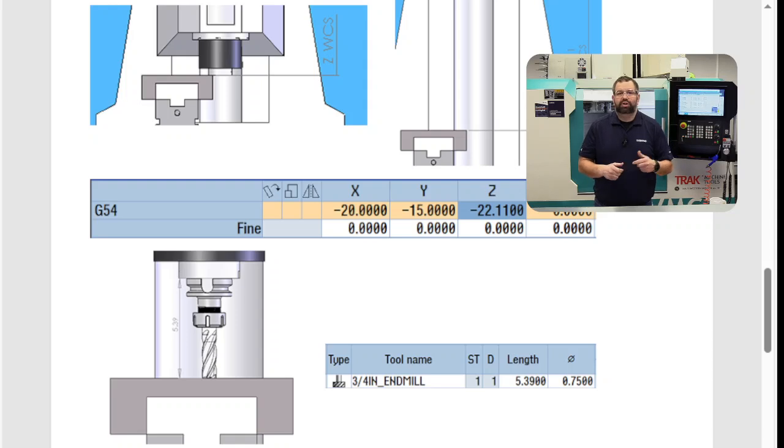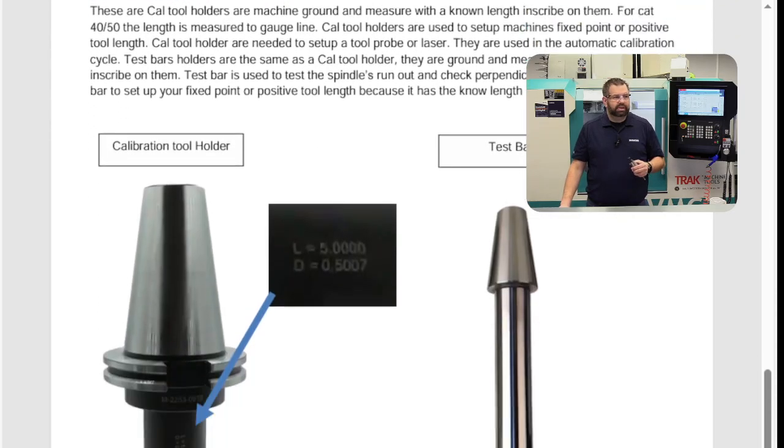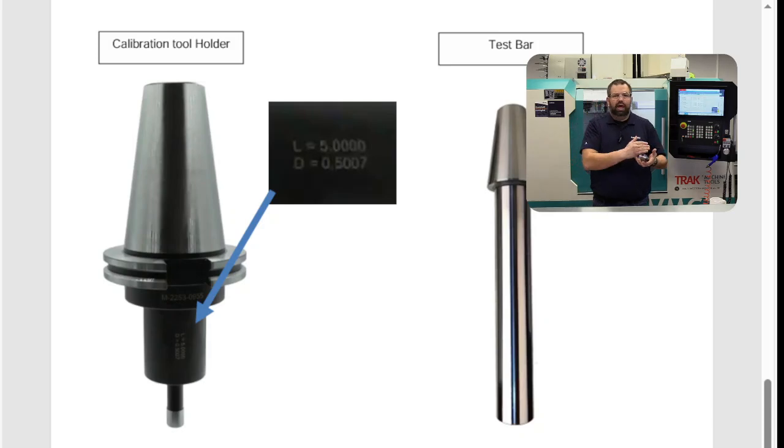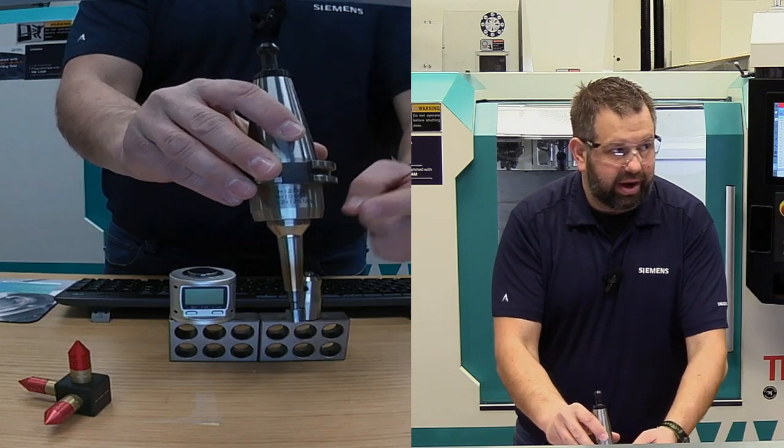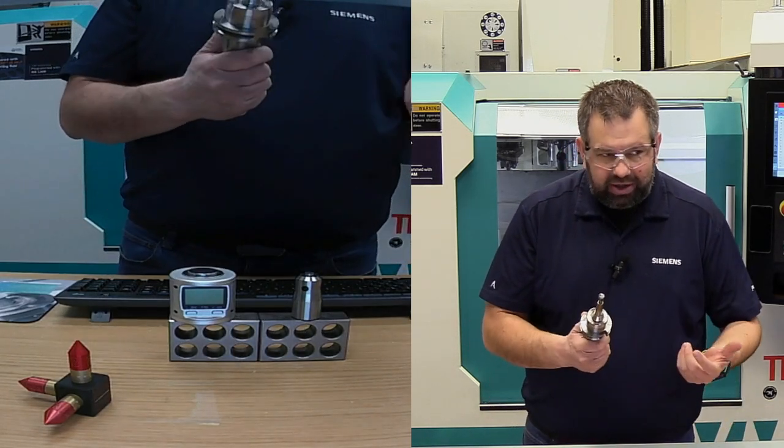When using CAT 40, it's beneficial to use a calibration tool or a test bar because they are actually ground to a known gauge and a known height. That makes them easy to calibrate your fixed point — the location where you're going to pick up all your tools on this machine. As you can see, we have a calibration tool on a test bar. It has a known length and a known diameter, so we can do radial and length measurements as well. These tools are great for calibrating your tool probe or tool laser.